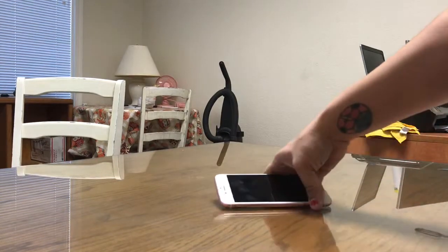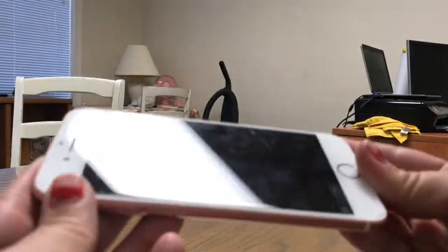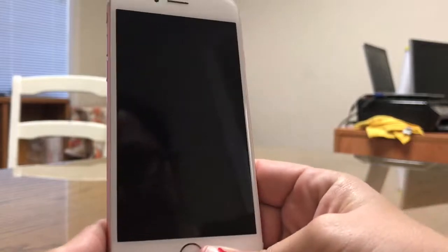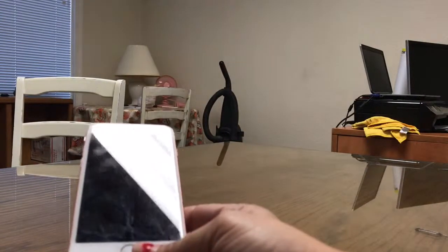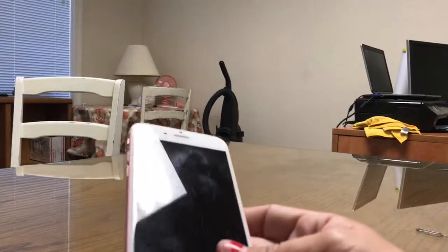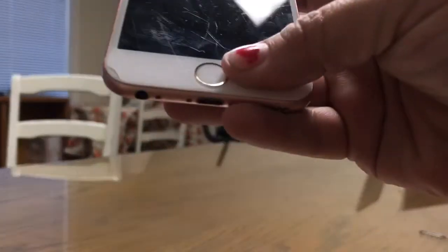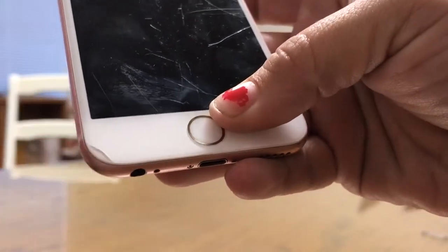This screen is very scratched. It's hard to see in the video, but it's got quite a bit of scratches all over the screen. Before we even get to the scratches, let's go ahead and take a look at this crack here at the bottom.